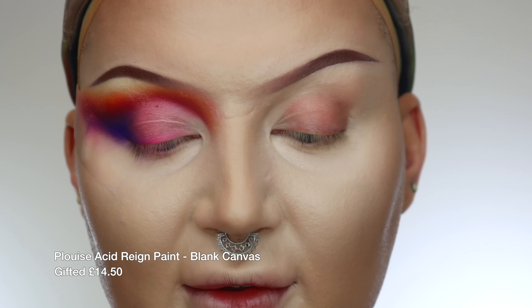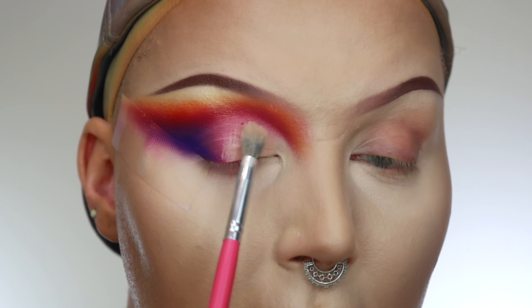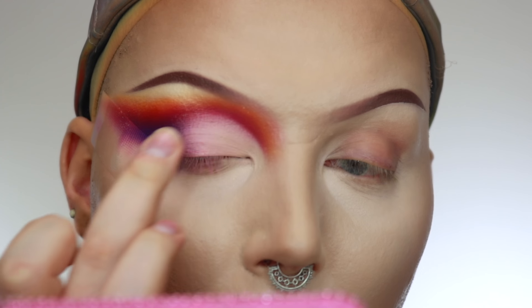Now I want to do the same blending on the lid — purple, pink, orange, yellow, white on the inner corner. So I'm going to use my Blank Canvas by P.Louise, picking it up on that same brush we used to apply the original eyeshadow base, the Peaches PC 10. I'm just going to pat this all over the lid to get it nice and blank, just so that it's easier to blend all the colours. And then I'm going to take my finger and pat the edge together with the purple on my crease, just so it's nice and soft. And then we're just going to work our way across the lid.